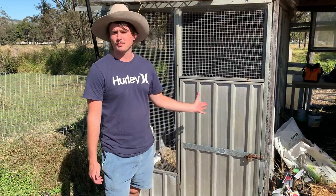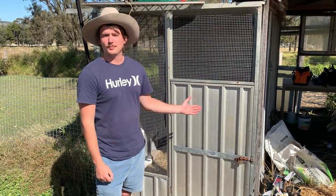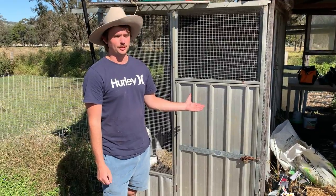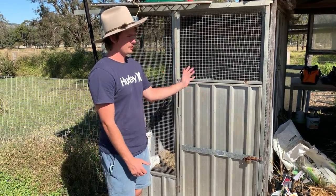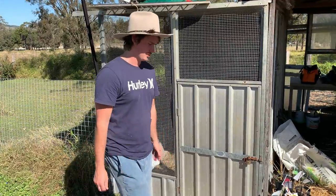So the first step is you want a confined space. I just left her in here because I lock her in overnight to stop the foxes and whatnot getting her, so you just leave her in the confined space and that'll make it easier for you to catch her.